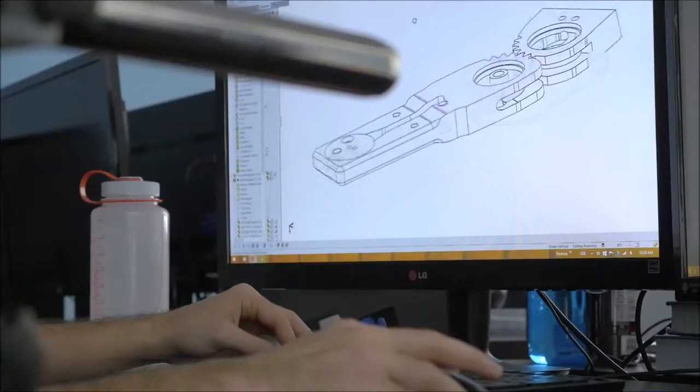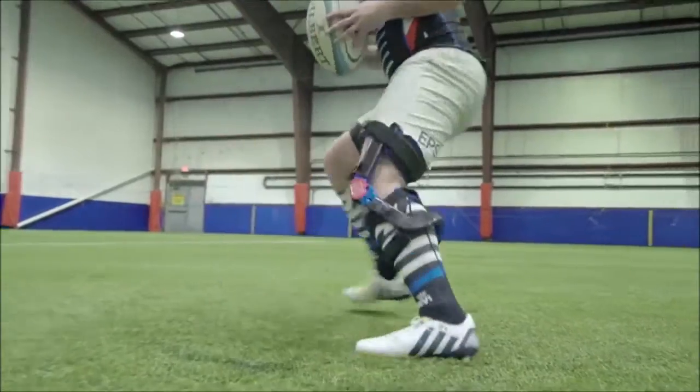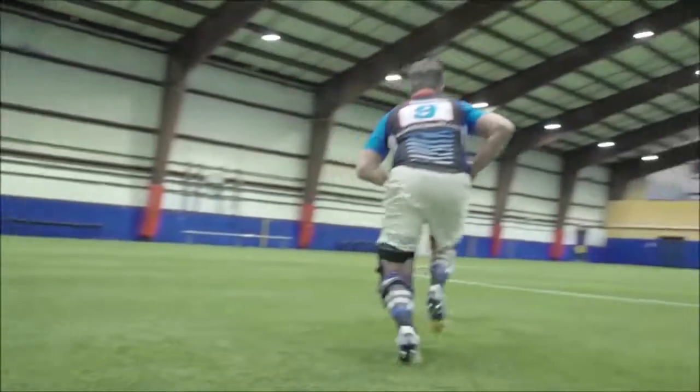Along the way, we made over 50 different prototypes, each time getting feedback and making small adjustments. And we tailor the bionic response of your brace to your specific need, whether that's unleashing the star athlete inside you, or simply keeping up with your grandkids.